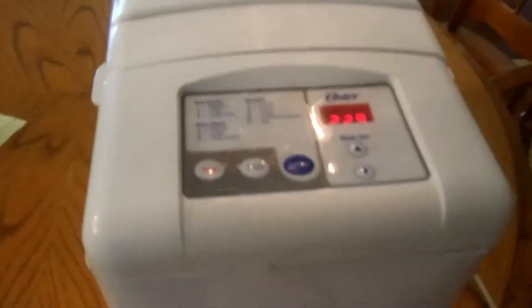My other bread maker I struggled with getting a good loaf out of — it's an Oster. So some of you that may be struggling with a good loaf of bread, it may just be the quality of your bread maker. That Panasonic is the bomb. It makes a beautiful loaf. This one just seems to screw it up. I've been working with it; I think I may have figured it out.